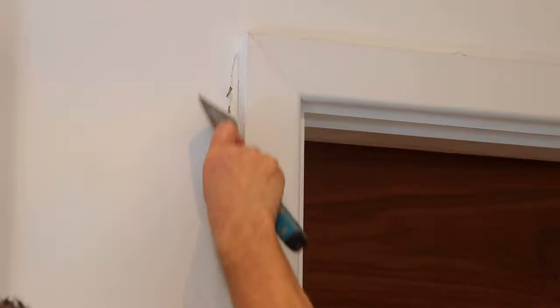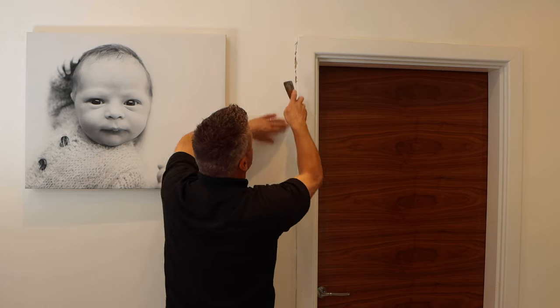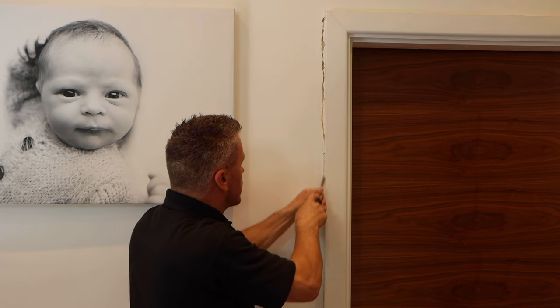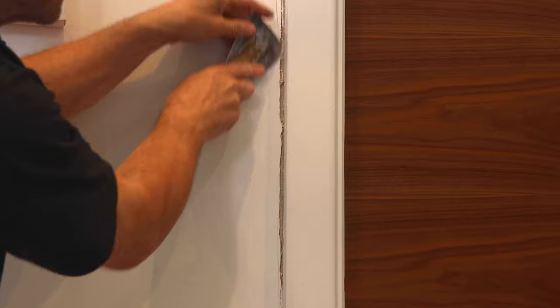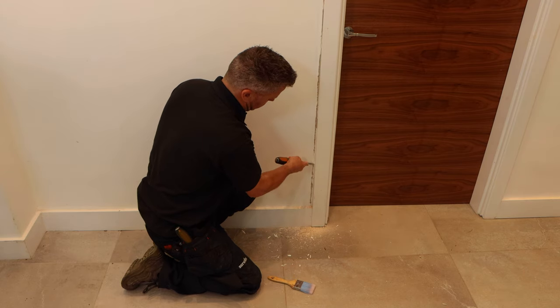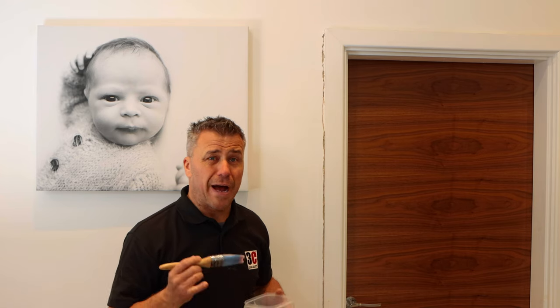There are lots of different tools you can use for this — scrapers, old chisels or even flat screwdrivers. It's important to remove any loose materials, whether it's old filler or cracked plaster. Scraping these cracks out deeper may look like you're doing more damage at first, but it's for a good reason: the deeper you get in, the more filler you can get in there.